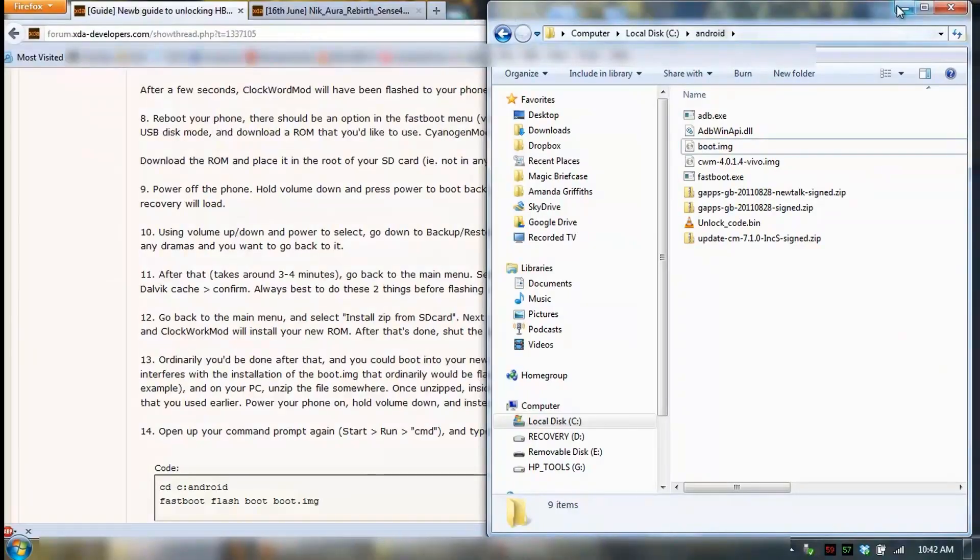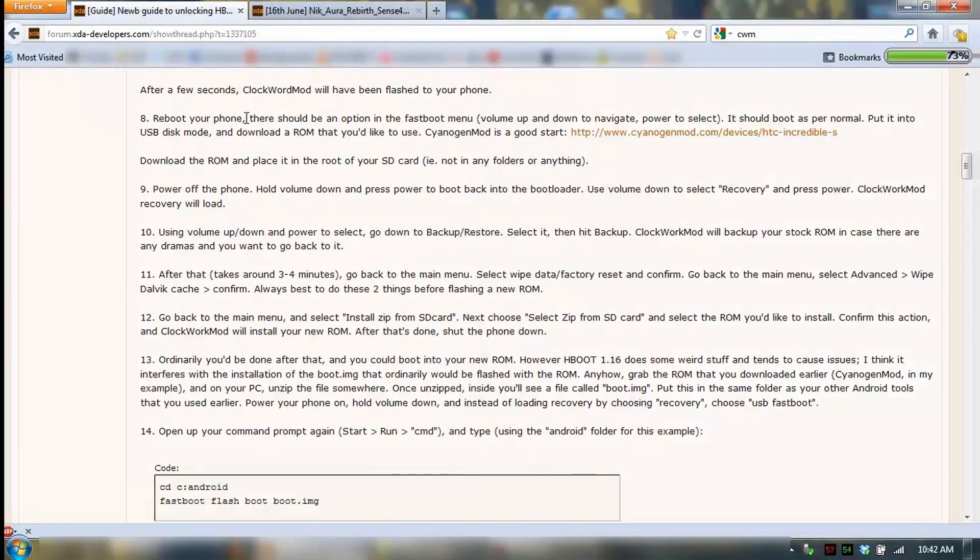What I'm going to do is start from number 8 here. Instead of using CyanogenMod, which is already done, I'll replace it with this Nikora ROM. Done that. So we'll go from power off the phone and go from there.